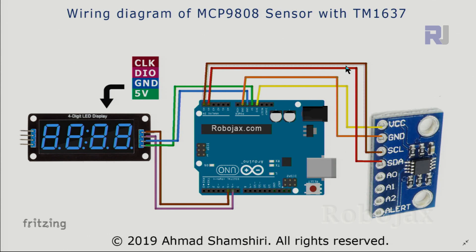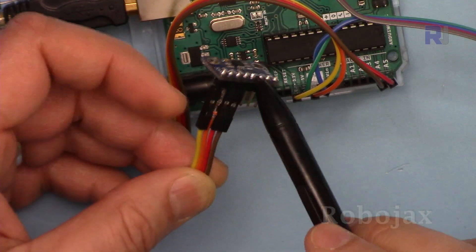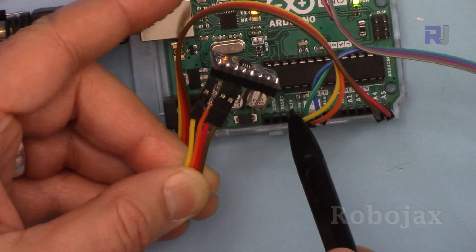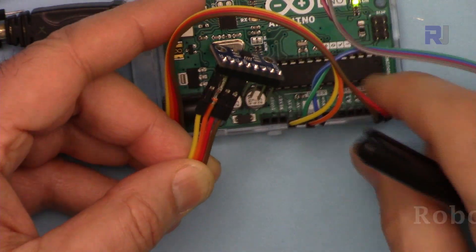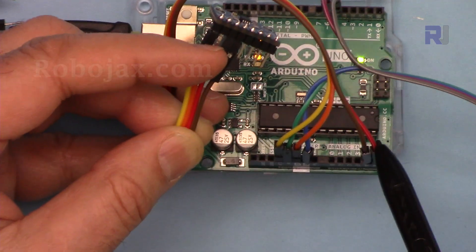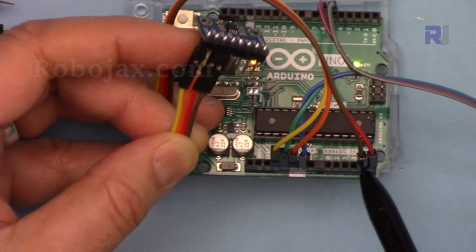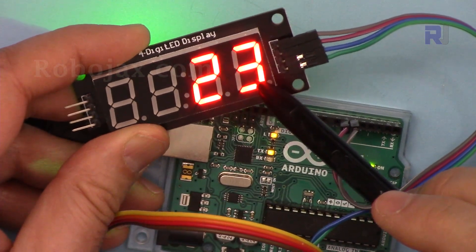For the MCP9808: VCC has been connected to 3.3 volts, ground has been connected using an orange wire to ground, SCL is connected to pin A5, and SDA has been connected using a red wire to pin A4. Note that the left wires have been connected to 3.3 volts instead of 5 volts as in a previous lecture.